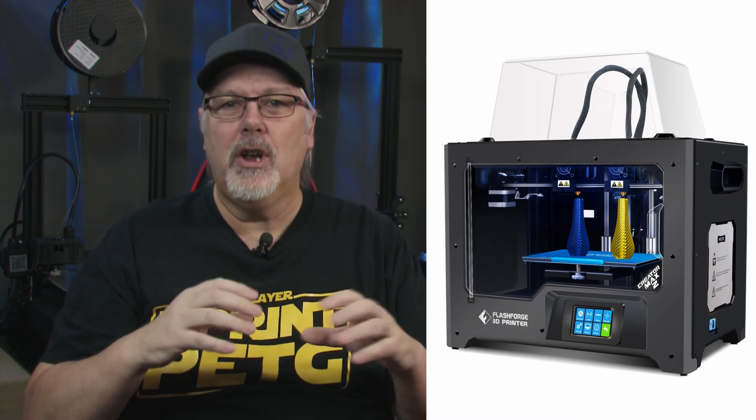Without dissecting its lineage too much, at first glance it looks like the previous version from the outside. If it weren't for the independent dual extruders, you'd be forgiven for thinking it was the same machine. As with the replicator-style printers of the past, the FlashForge Creator Max 2 has a sturdy metal chassis surrounded by a plastic shell. The metal chassis prevents the unit from twisting when you move it.